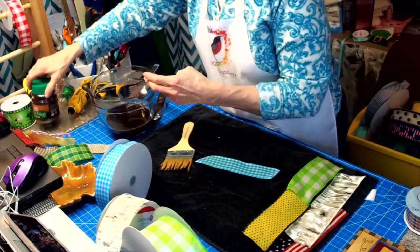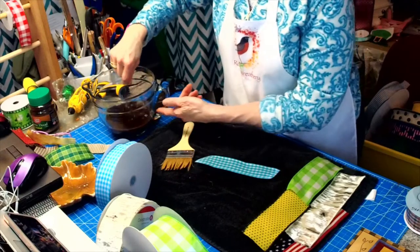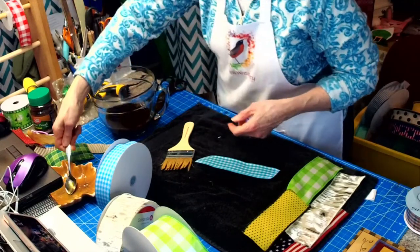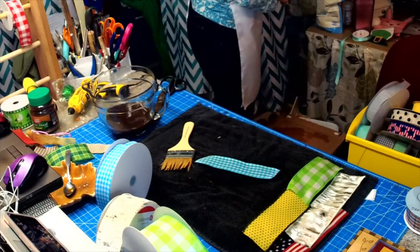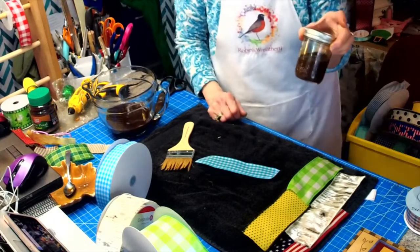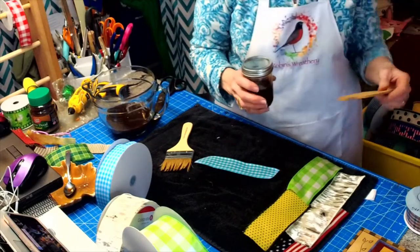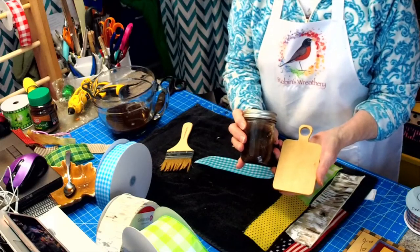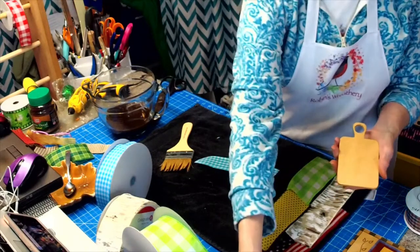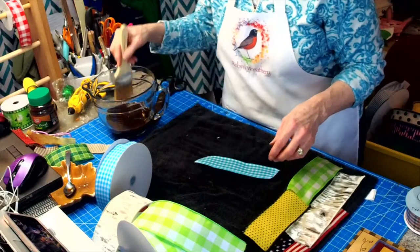I actually saved what was left over from my experiment yesterday. I put it in a ball jar, and then I went ahead and painted this with it so I wouldn't throw it out. There are still other things you can do with leftover coffee mixture.